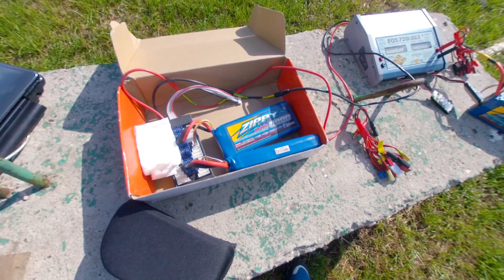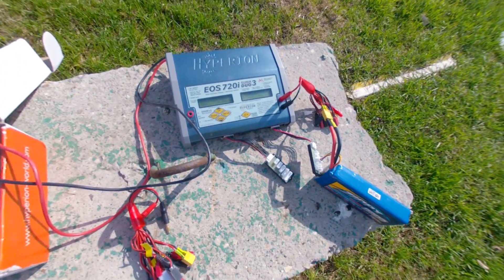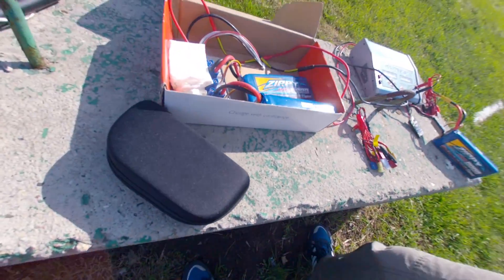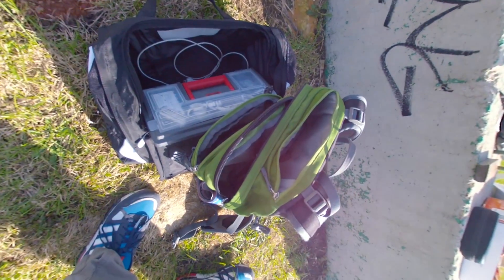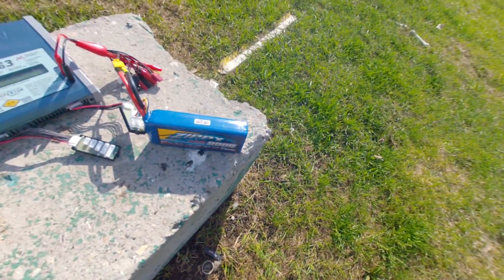These are some ZP 3-cell 8000mAh batteries connected in parallel to my Hyperion EOS 720i Super Duo 3 charger, charging my flight battery — a ZP 4-cell 8000mAh battery. These are my Fatshark Arc goggles with 5.8 gigahertz receiver. This is my backpack and case with eight batteries like this. I also have a spare main flight battery, so I'm ready to fly about 10 to 12 charges — each charge is about 15 minutes — so almost two hours flying on this beautiful spring day in Moscow.